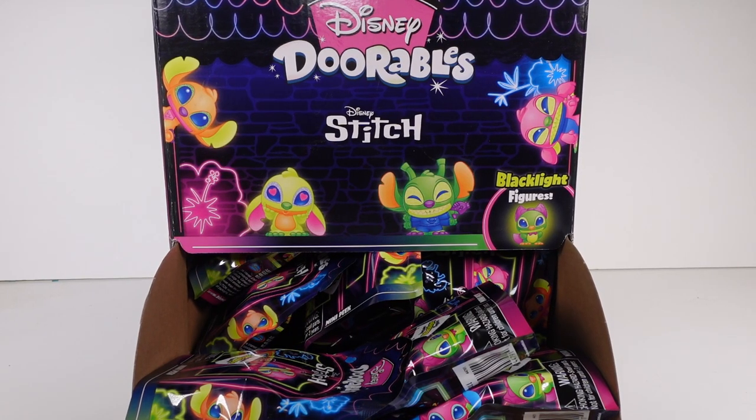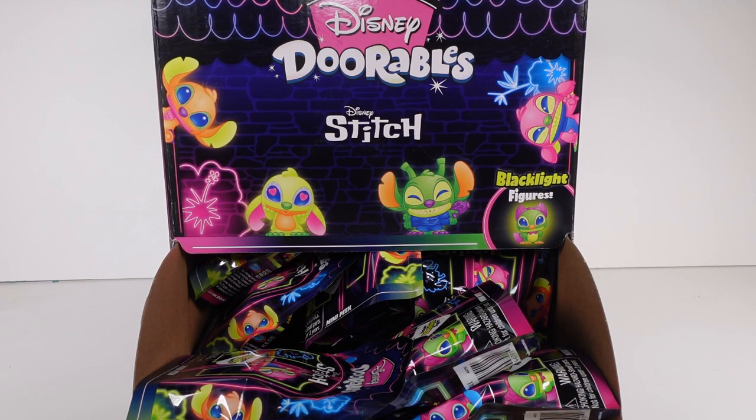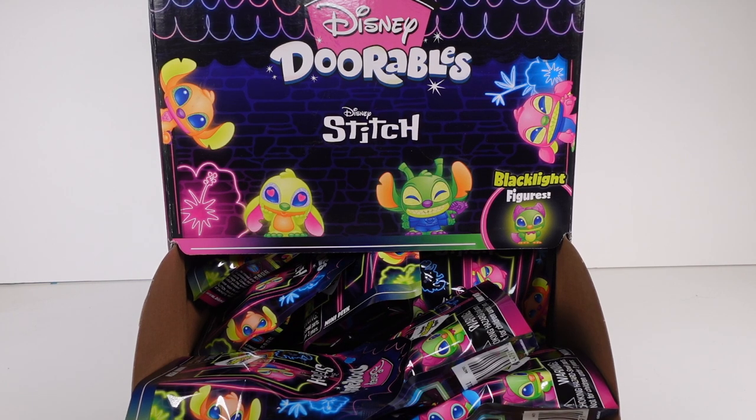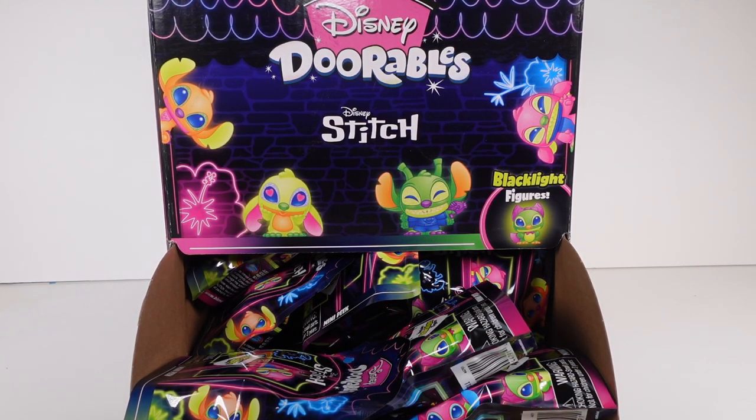Hi everyone, it's Tiffany! I'm here with the Disney Durables Stitch blacklight figure mini peak blind bags. I have an entire case to open up today. I'm so excited — I must find the full collection! This is a smaller collection; we're going to open this entire case, or if we find the full collection first, we'll stop and put the rest in a blind bag box.